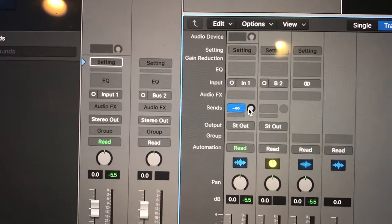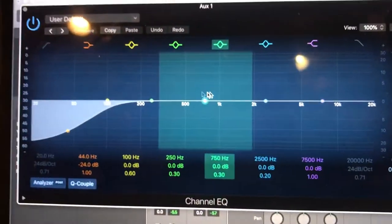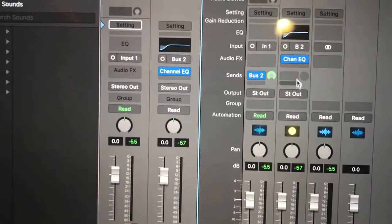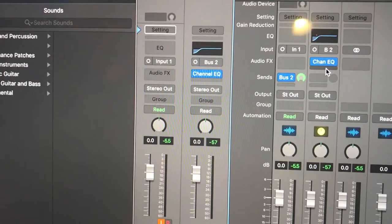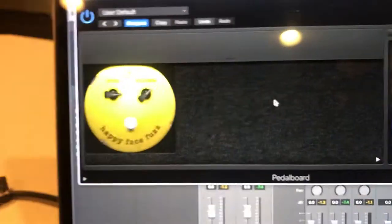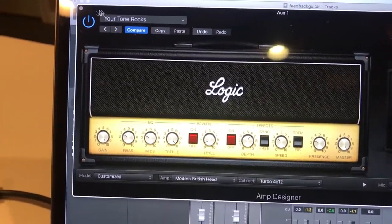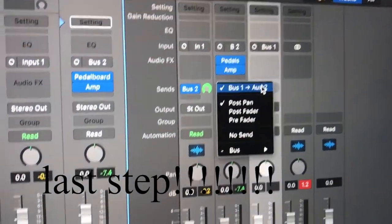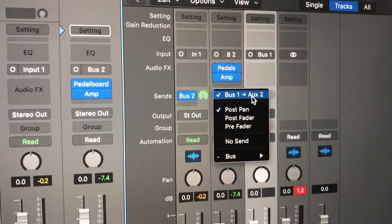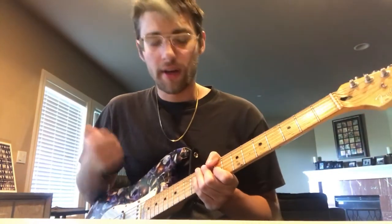First, let's turn up the bus so it's all the way feeding into our aux track. Then we can design our amp like we prefer it. On this bus I've put a fuzz face and a Marshall ripoff. The next step is left-clicking the bus on our aux channel and busing that back to the aux. Now you can listen to the way that the notes disappear and kind of feedback in a different way.